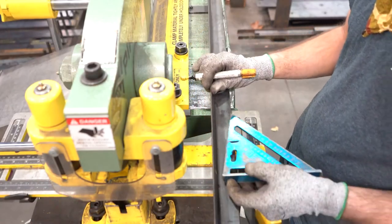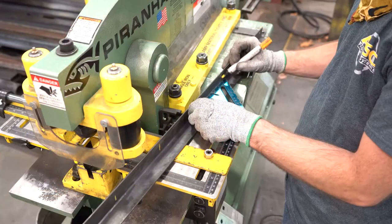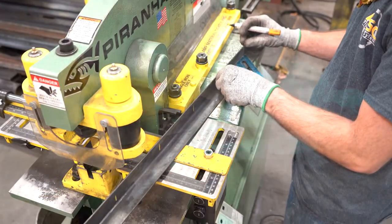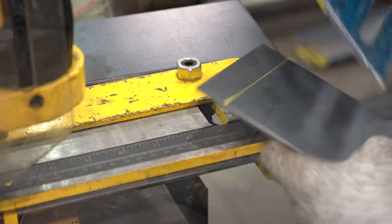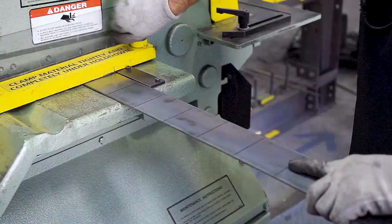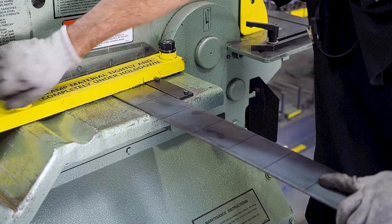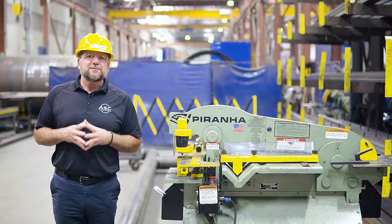Next, make sure you have your material marked and measured according to the drawings. Use a square measurement tool to find your punch or cutting point and mark it. If this material will be punched at the punching station, use a center punch to mark your material. Now that your material is measured, marked, and in place at the station you will be operating, you are now ready to turn on the machine.